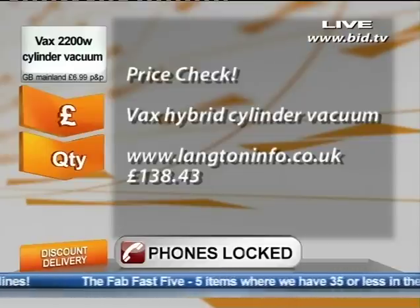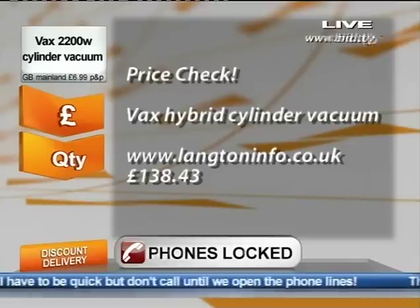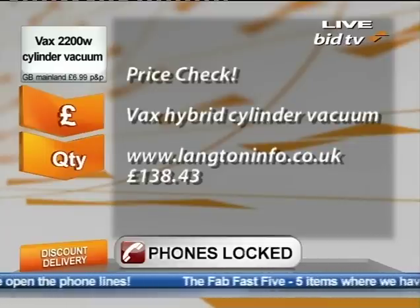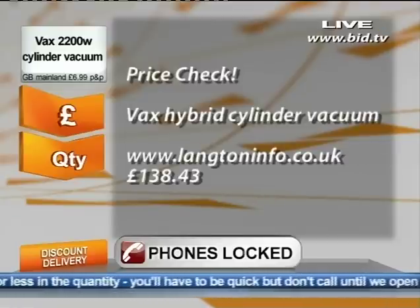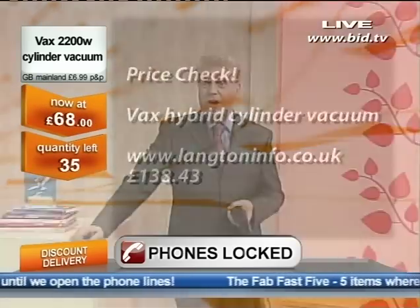However, I'm going to show you a price. We'll open the lines. I don't think I've got very many of these — I've got 35 of these. This is the most I've got of any of my Fab Five. Only 35 of these. Almost £140 — so what would half of that be? I can't do half price, surely. I am doing it for half price. I'm doing it for half the price you'd pay on the web.